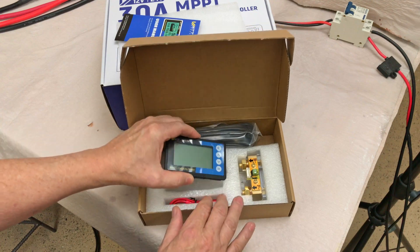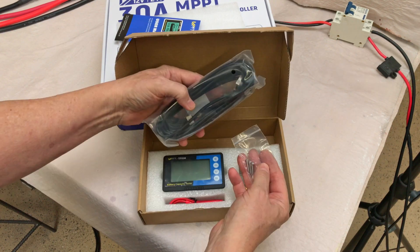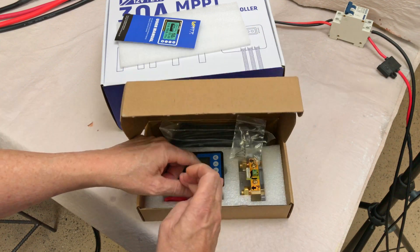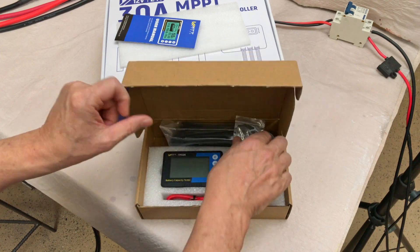Looks like we've got the monitor itself — it says 500 amp shunt, feels pretty heavy duty — a connecting cable, some mounting screws, and another wire here to go to the positive to power the shunt. I'll show you how we'll set that all up.